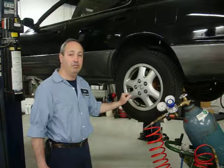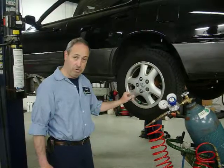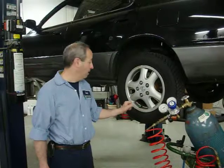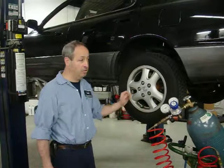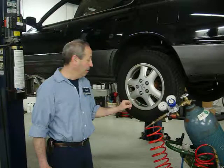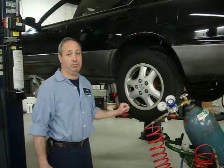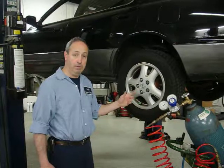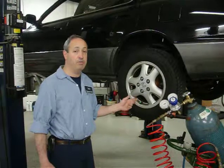There are a lot of benefits to nitrogen, and many people are starting to learn about it and put it in their cars. We've been doing it for about five years now with a lot of success. Even when cars come in here, we'll top them off for free if they already have our nitrogen in. There's very little loss, which keeps the pressure more stable and aids in people having more extended wear out of the tires and better fuel mileage.